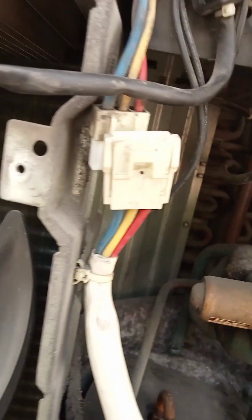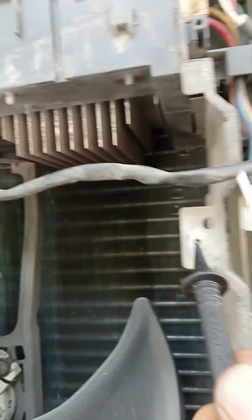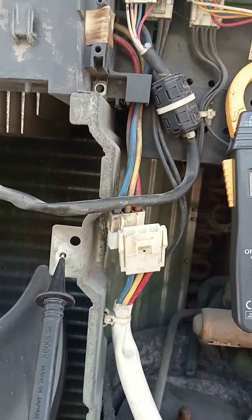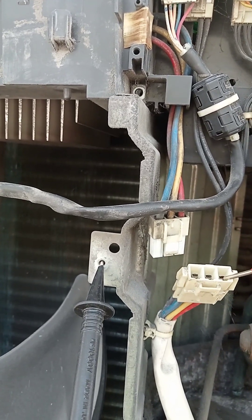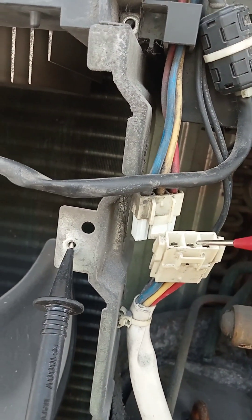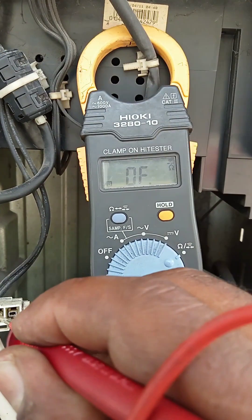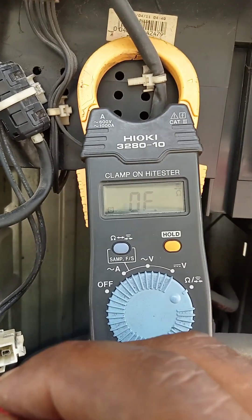If the compressor is grounded, the beep sound will automatically come. We need to check by touching the earth lead. You can hear the sound coming — if we touch one of the three wires and the sound comes, that means the compressor is grounded and we need to replace it. If the compressor is okay, there will be no sound.